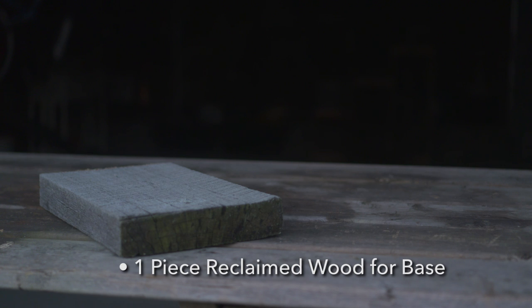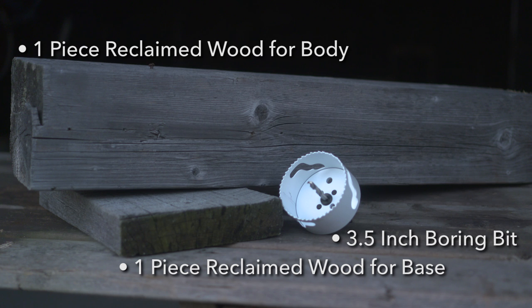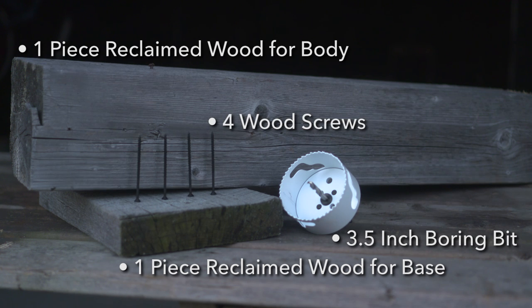Alright, now this one is going to be easy. All we need to make our stylish reclaimed wood bottle holder is one piece of reclaimed wood for the base, another much larger piece for the body, a three and a half inch boring bit, and a few wood screws. Now that we have that, let's get to work.